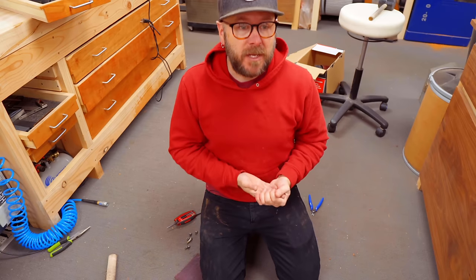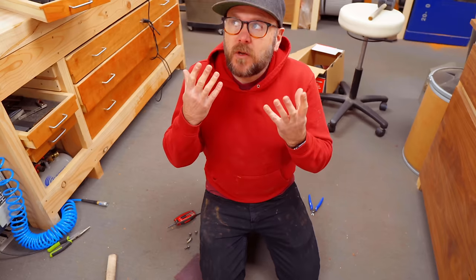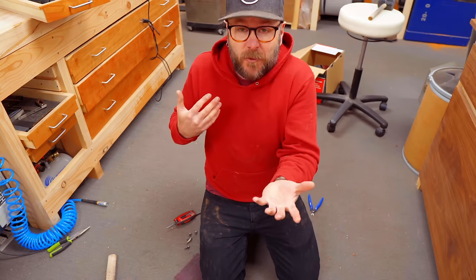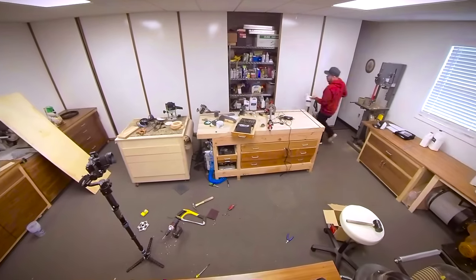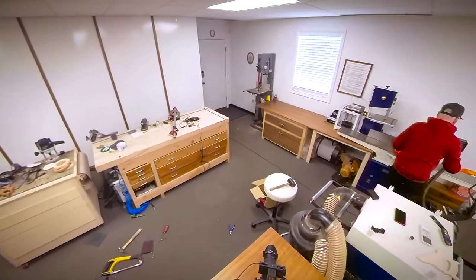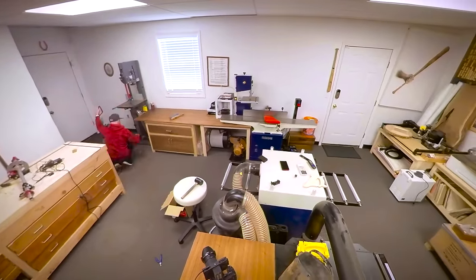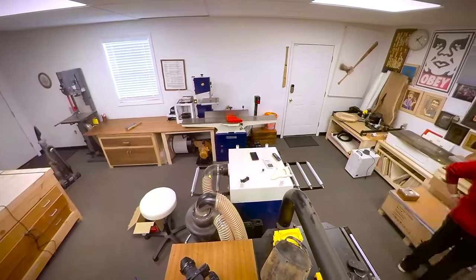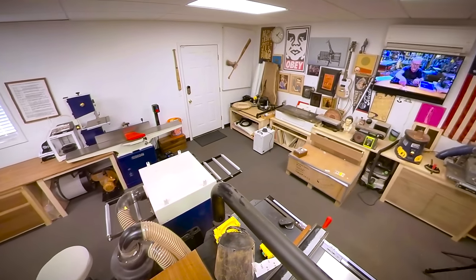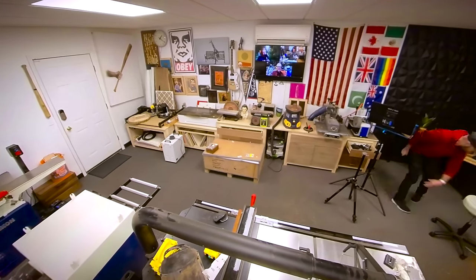Typically I'm just throwing stuff out of the way so I can move on to the next step because I'm trying to make videos and projects as quickly as possible — that is my job. If woodworking is not your job, you might want to slow down and clean up as you work, whatever pace works for you. Every time I start a new project, I clean up completely and start fresh. I don't like starting a new project when the shop is a mess — that's one of the reasons it always looks so clean.